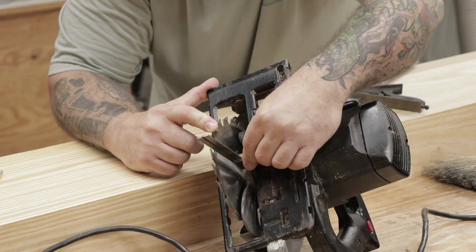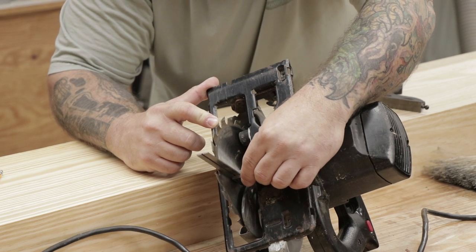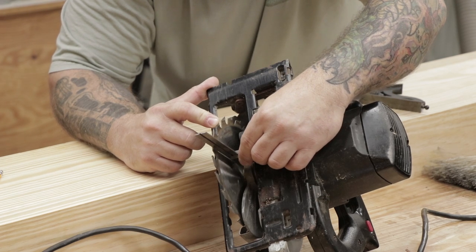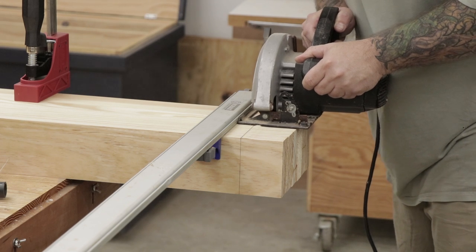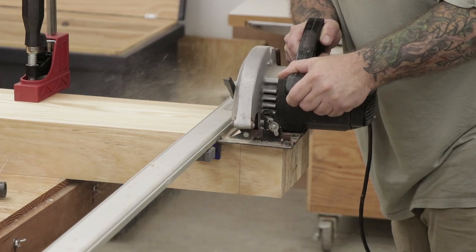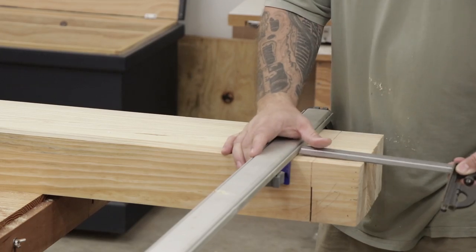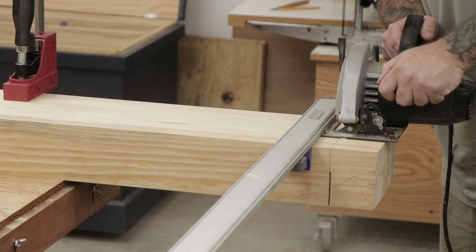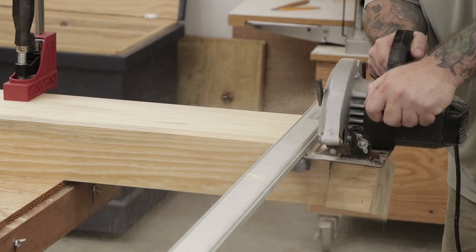The next step is to square up one of the ends of the top. I'm using a circular saw for this, so I'm just checking to make sure that my fence on the saw is 90 degrees to the blade. To square up one end of the top, I'll mark off a straight line, use my saw guide to line up the cut, and then make the cut in two passes. One note here is that I want to mark far enough in to make sure that I get rid of all the snipe left from my planer. Once I'm finished with the first cut, I'll flip the top over, line up the saw guide again, and make the second pass.